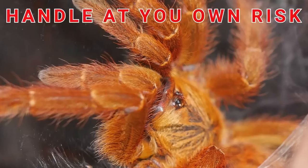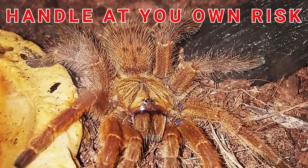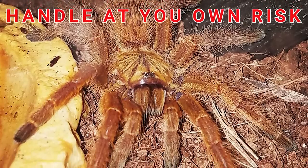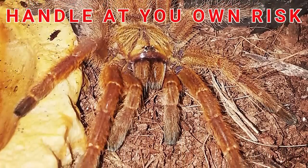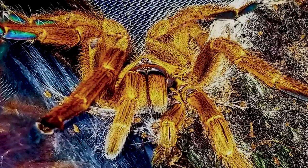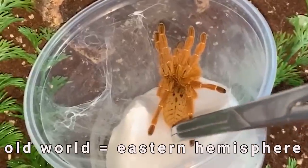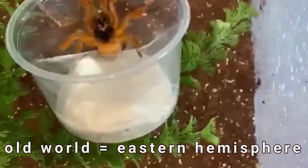This is not a species you should attempt to handle, as their venom is medically significant and can be extremely painful, though no real in-depth scientific research has been done yet on the effects of their venom on the human body. Being an old-world tarantula, this species does not have urticating hairs and relies mainly on its powerful venom for defense.